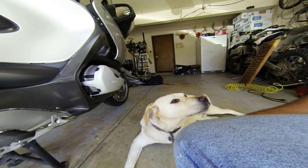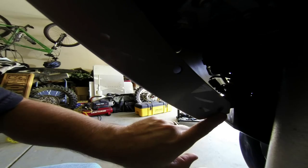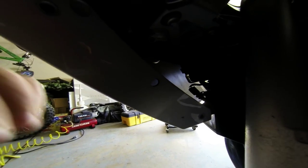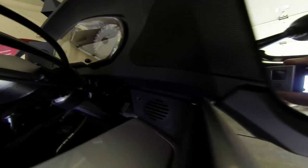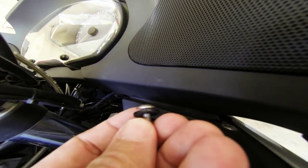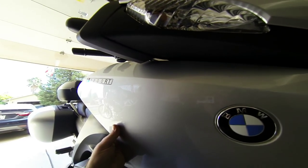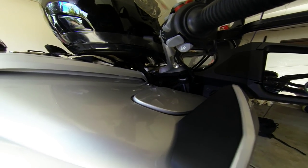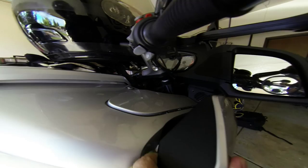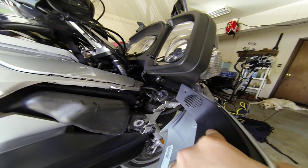I got Baxter to help me out. In order to get this first side panel off, there is a Torx screw in there. Be careful because you've got your temperature sensor in there. There's one that comes out up here with the black plastic, so I put it up here, and there are two down here. Now this side should just lift off. Put a little pressure there — it should just come off no problem.